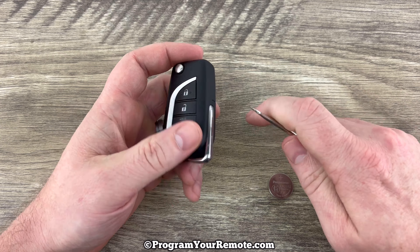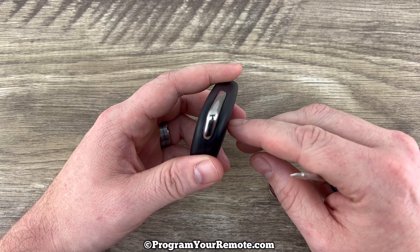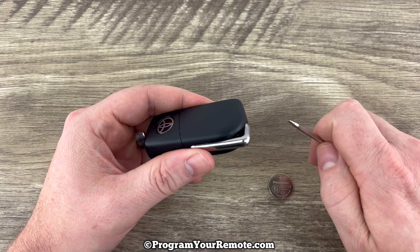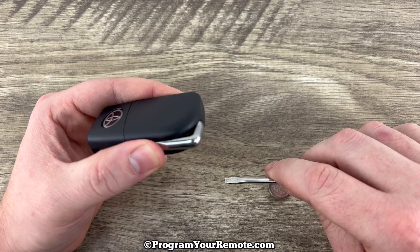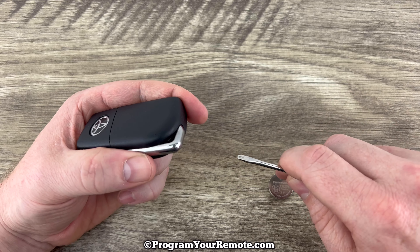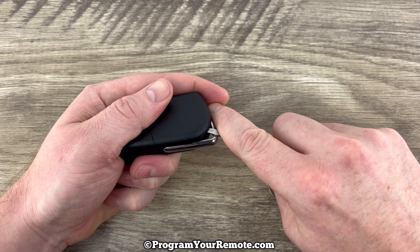If we take a look at our fob and look down by this silver part right here — the key ring — with the buttons facing down, you'll notice there's just a little bit of a notch right here by the silver key ring. What you're going to do is put your screwdriver in that notch.